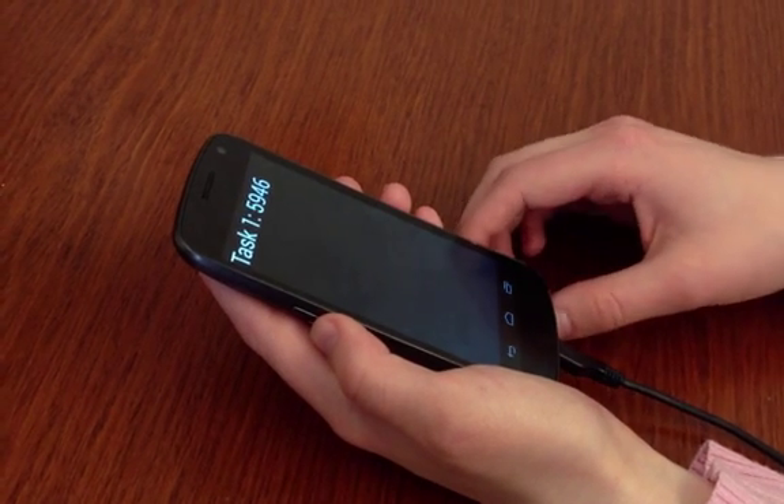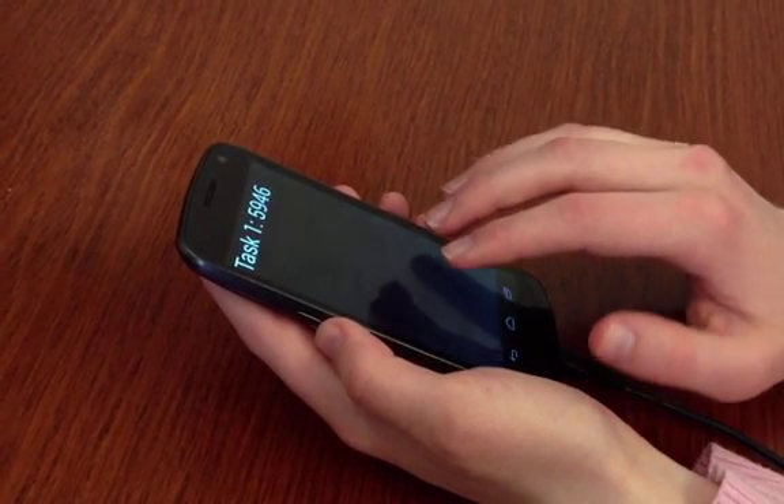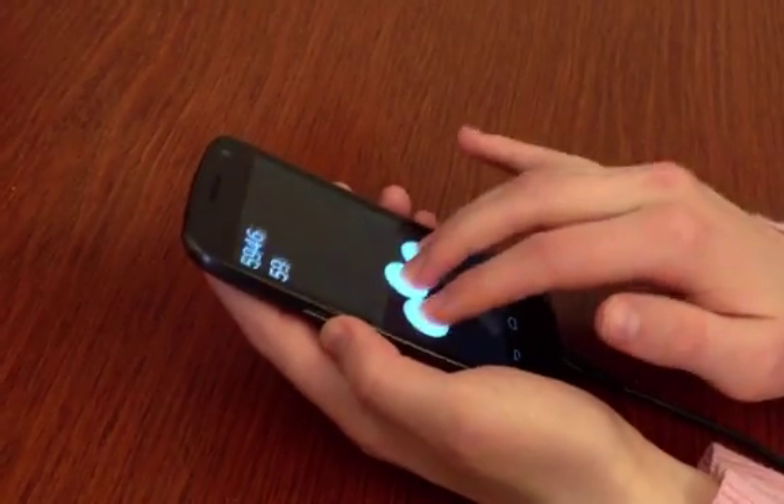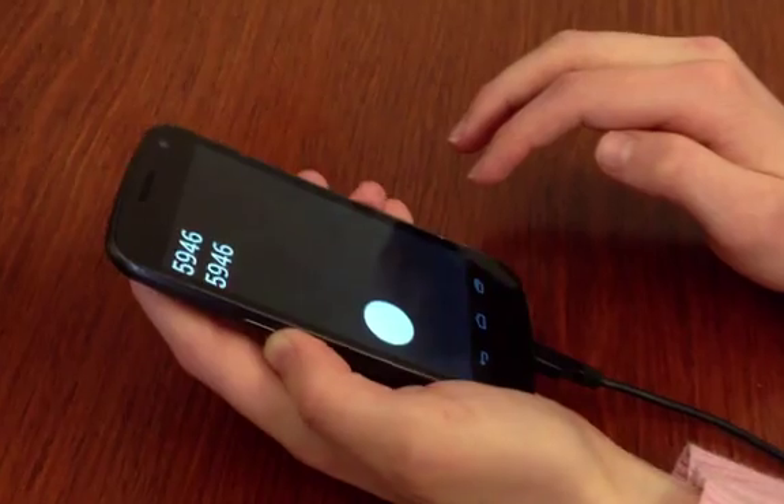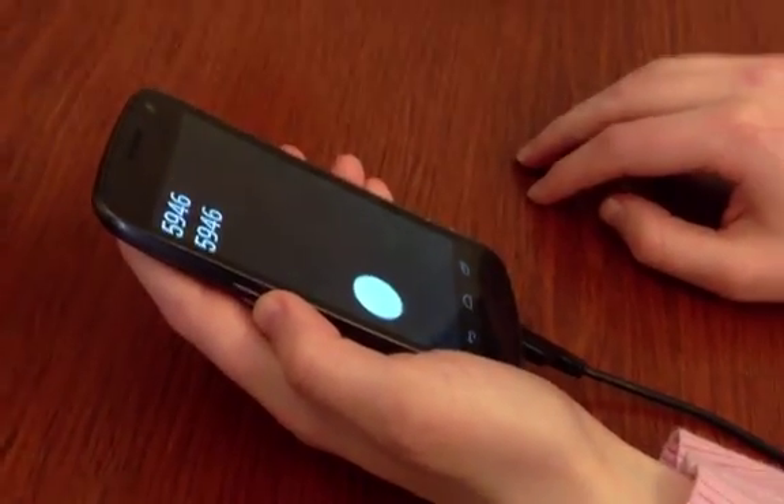Digitaps 2.1 with haptic feedback. Task 1: the user enters 5, 9, 4, 6. The system confirms: you entered 5, 9, 4, 6.